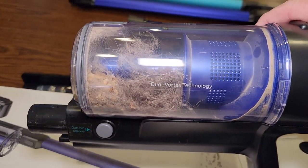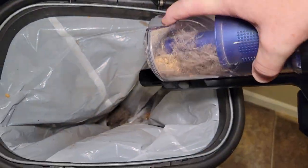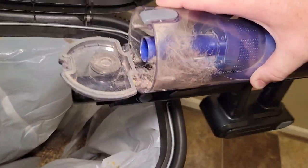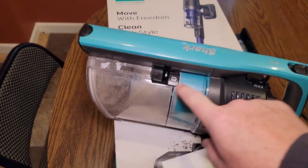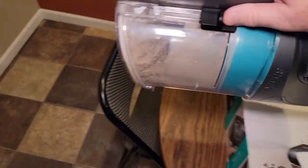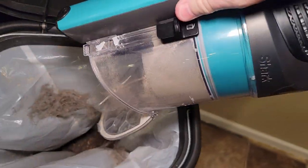Here's everything the Eufy caught. Now let's empty both of them — you've got to take the wand or attachment off to empty either one. With the Eufy, you do have to kind of get in there; sometimes the hair doesn't come out. The Shark does a much better job of emptying out.